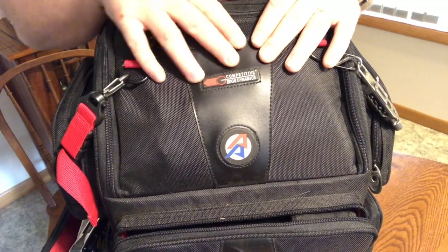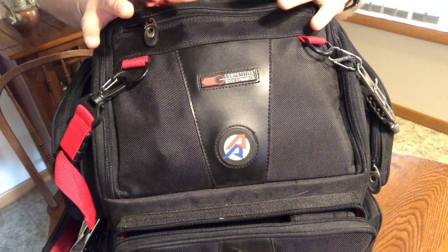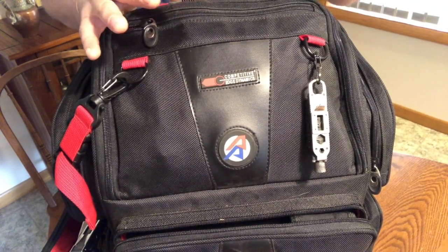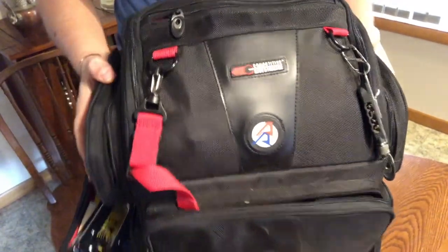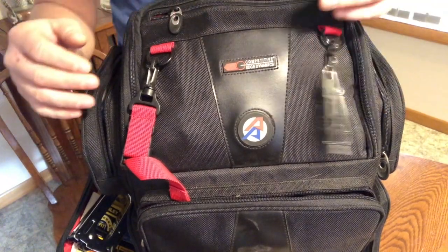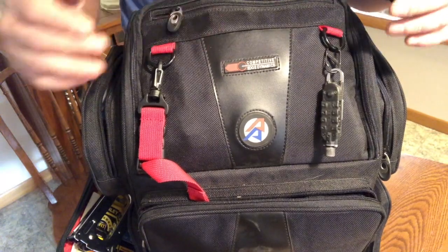So here is the Competitive Edge Dynamic range bag. This is one of the backpack variants of range bags, and it seems to be pretty good quality — I've really enjoyed it. They're not sponsors; I paid for this. I didn't think I would enjoy the backpack style that much, but after having one I can't imagine going back to an over-the-shoulder bag. When you're at the range as much as I am, having a backpack really saves your back. There's lots of ability to organize without having too many pockets, which can be a detraction on a lot of bags.